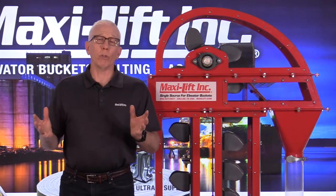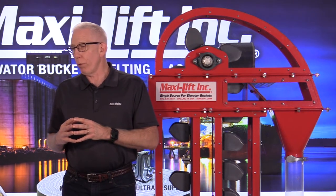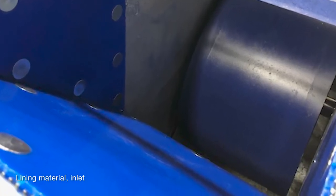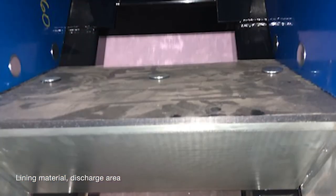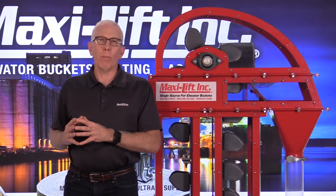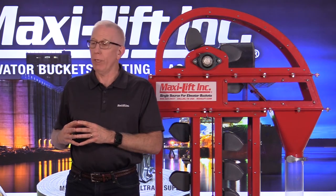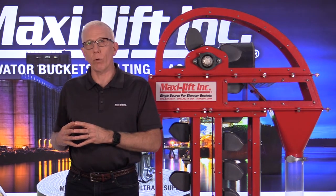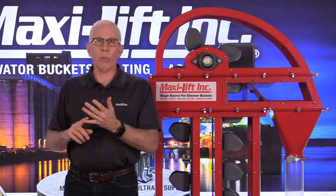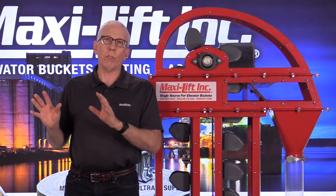Another preventative maintenance item — I'm sure most of you are aware of it — is making sure your lining material is in good condition. A couple of photos here show lining material using urethane at the inlet and also lining material in the discharge area of a bucket elevator. You might wonder how they can possibly be so clean — these are photos from the event we had with Chief Manufacturing at their dealer days. I was happy to get some nice photos showing an inlet with good lining material and a discharge area with good lining material.